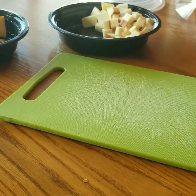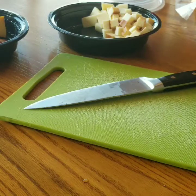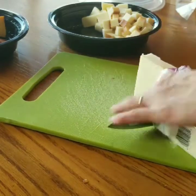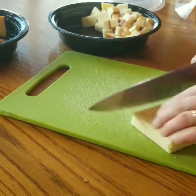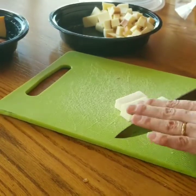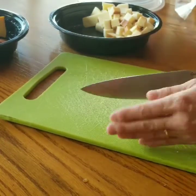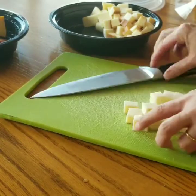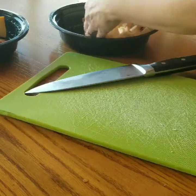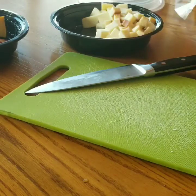We'll move back to the side for a quick minute and I'm going to open the Monterey Jack and just cut a chunk of that. Again we're just going to cube it up and add that to our container — might need a little bit more of this one.